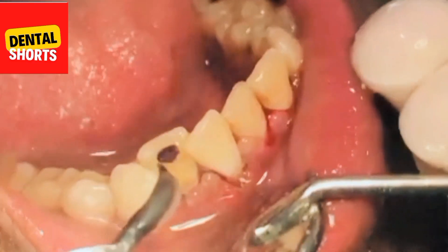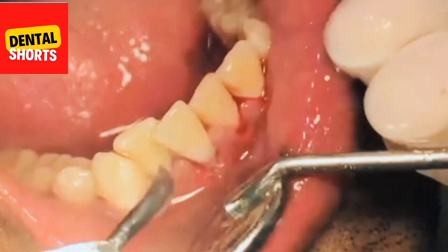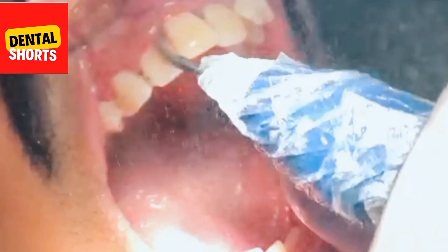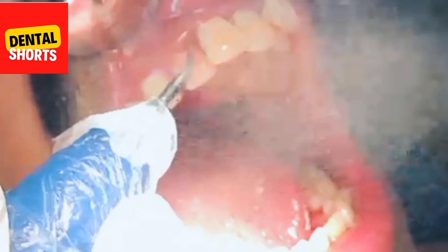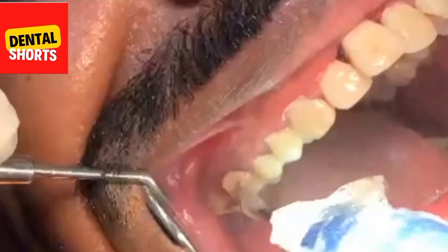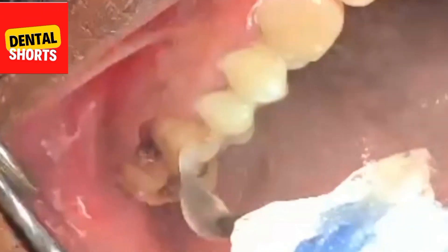This hard calculus causes bleeding gums. The treatment for bleeding gums is scaling, as being done in this video. An ultrasonic scaler is being used to remove the hard stones, as you can see.